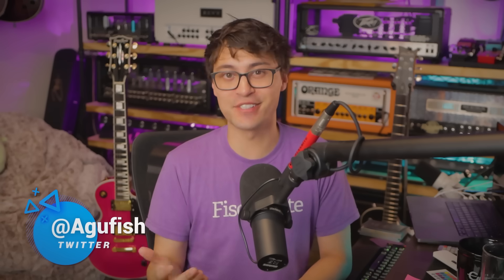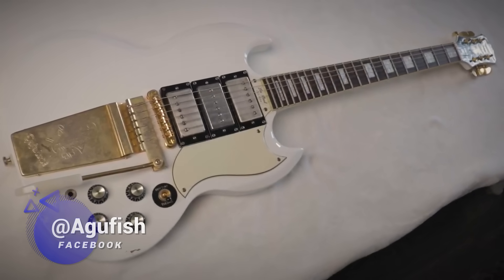Prior to this, I could not understand why anyone would pay that much for a guitar. Like, how much better would it actually be compared to my awesome Epiphone G400 Custom? And as soon as I picked it up, my entire world changed. It was like, oh, so this is what a premium guitar is like. This is insane.